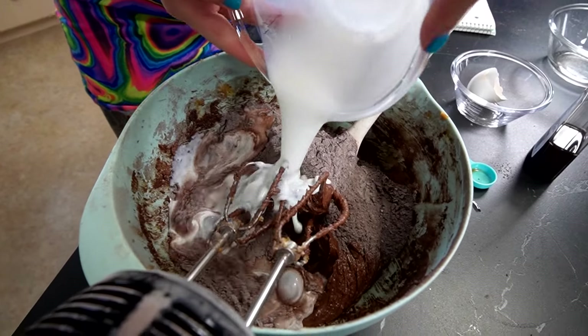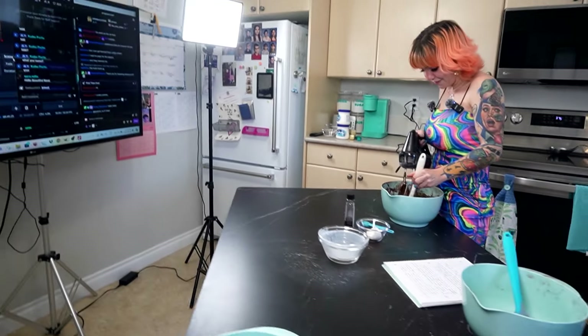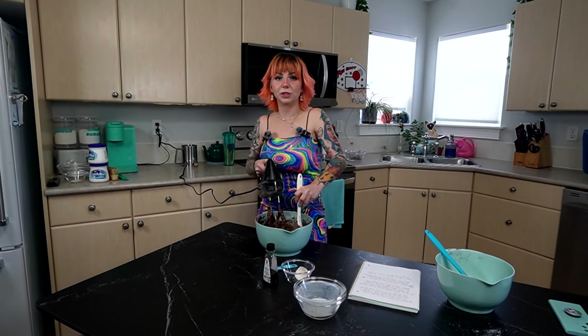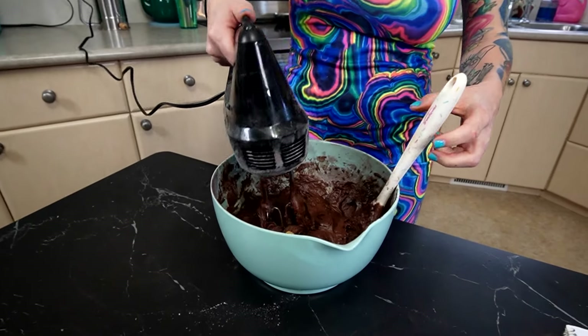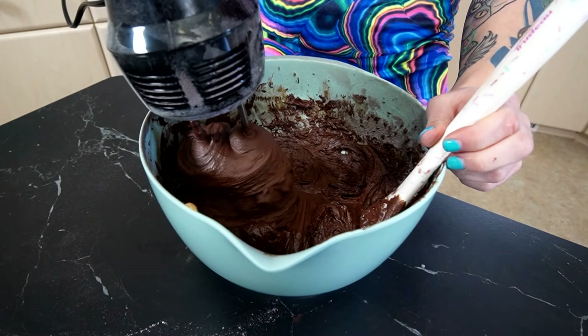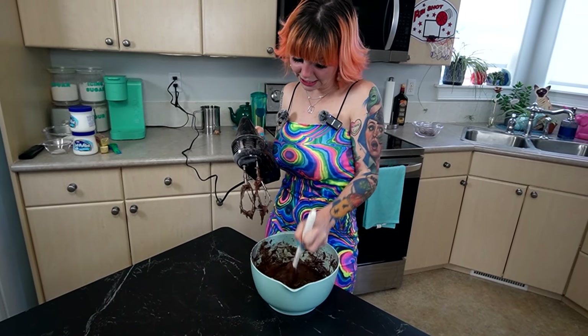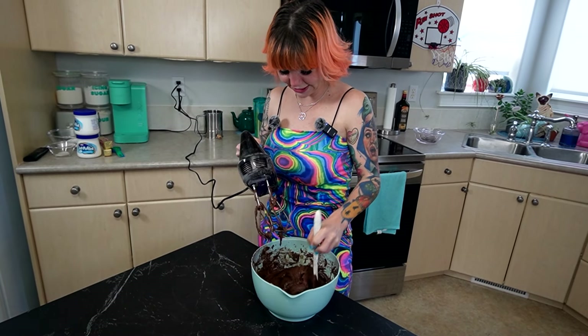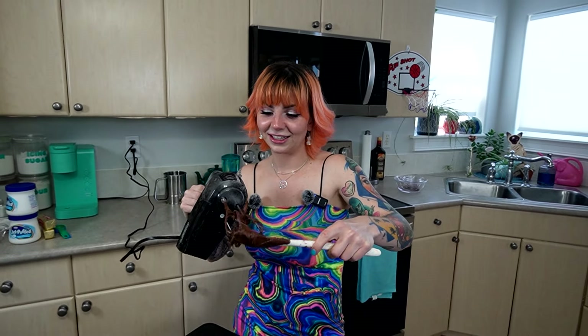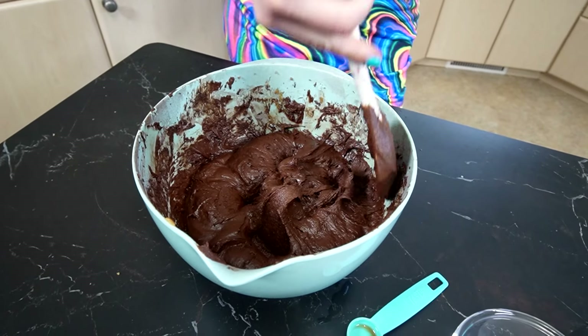This is a very thick batter. I think I might have used the wrong attachment. It's so sticky, it just climbs up. It is so sticky. That looks pretty like thick dough. It says it's supposed to be sticky — sticky like Vicky. I don't know, it looks delicious.